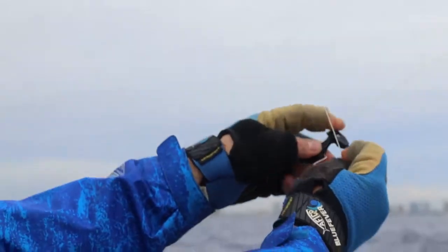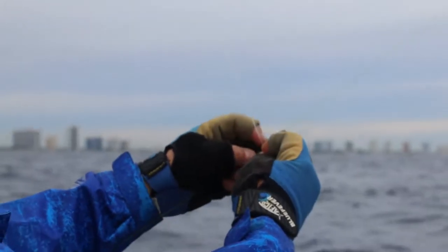We're going to get the rest of the lines out here and get set up for kite fishing. I'm excited — it's been a while since I did this, but kite fishing is always exciting.